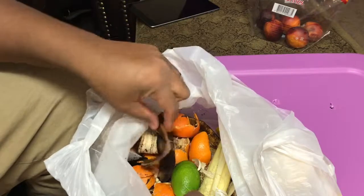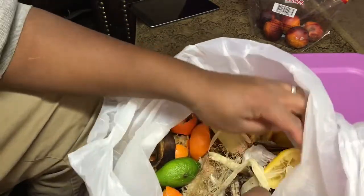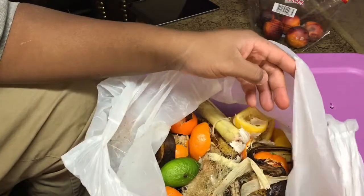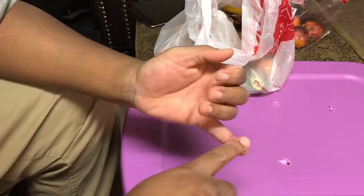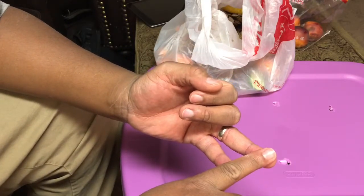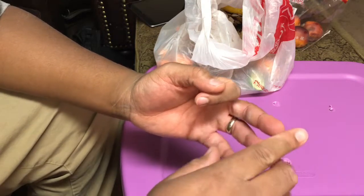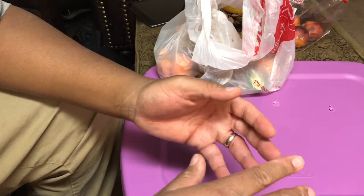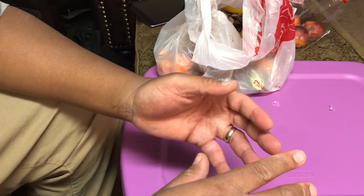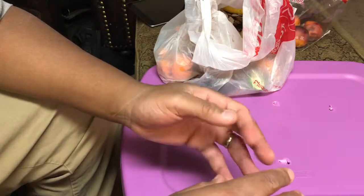Greens include orange peels, banana peels, corn — all that old stuff you don't want to use. You don't want to use meat and you don't want to use dairy. You can use egg shells, but when you crack your eggs, clean the shells out really good with soap first. Once they're cleaned out, throw them in — that adds things like calcium.